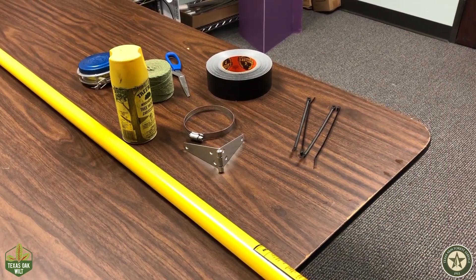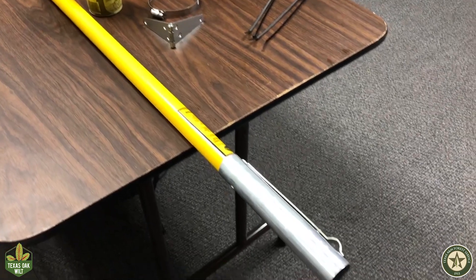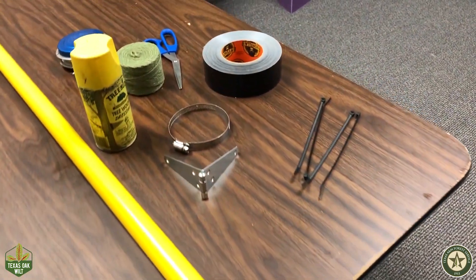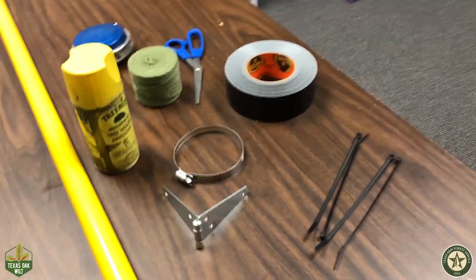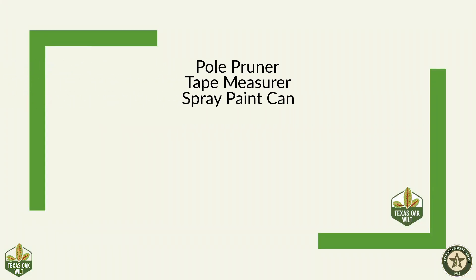Today we are going to learn how to add a paint sprayer to a pole pruner. This is a fiberglass pole so we will use zip ties and tape, which you can remove later should you choose. Here are the materials you will need for the project.